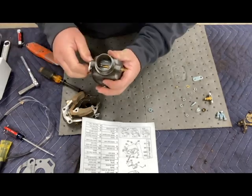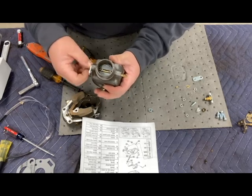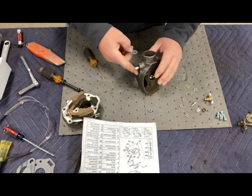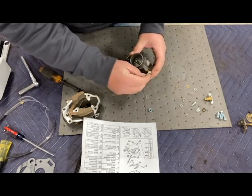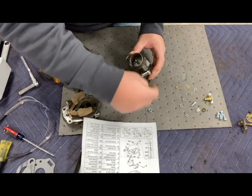I'll put the new screws in — a magnetic tip screwdriver is really handy here. That's done, and it moves nice and freely. Over here on this side, when I took it off and it was closed, this piece would angle down like so. The venturi, as I mentioned earlier, does not come in your kit, so go ahead and clean it up.